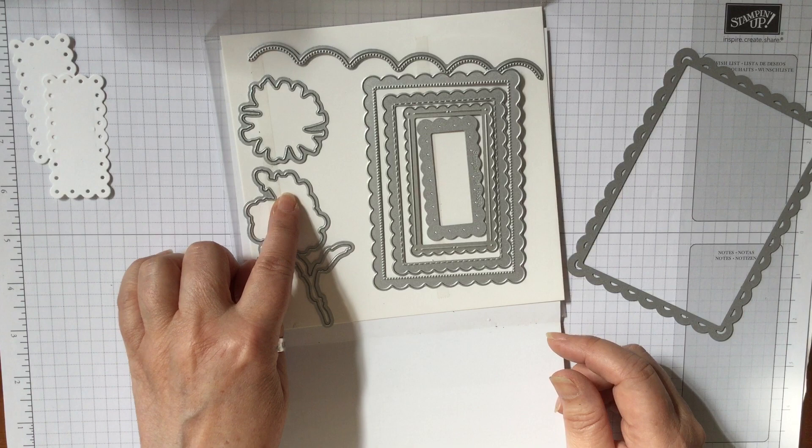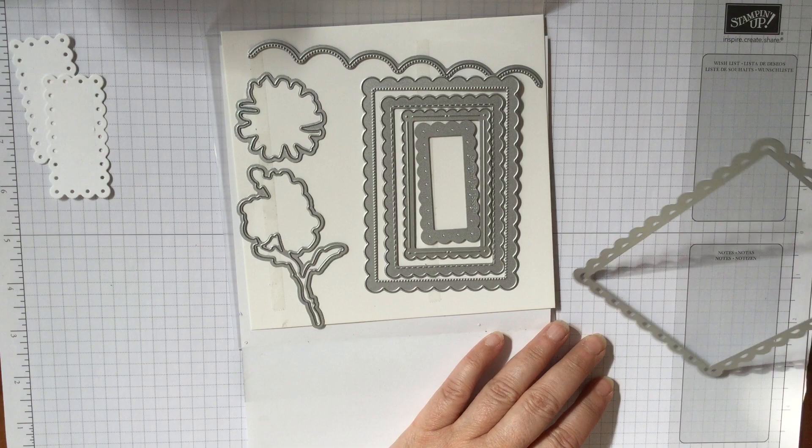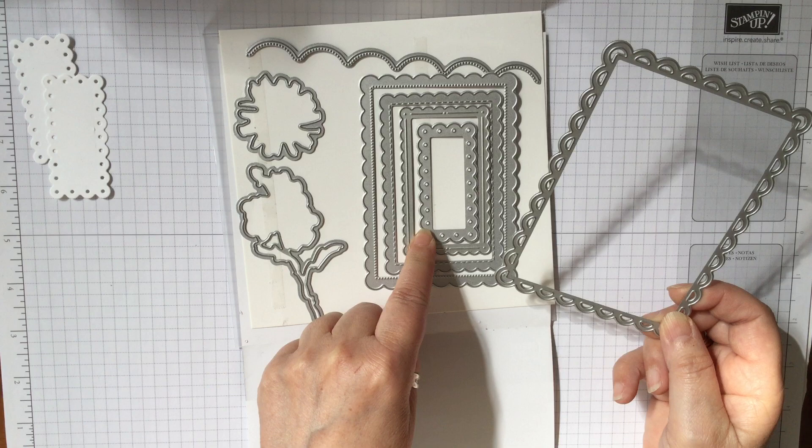These dies will cut those out. They've got the scalloped one which we used for the sea before, and then they've got these different coordinating dies. So you've got various different scallops in there, and then the largest one and the smallest one will cut them out with circles and little scallops.